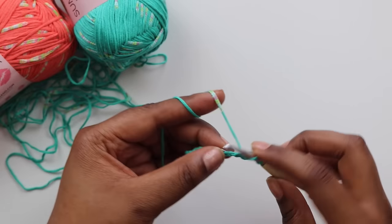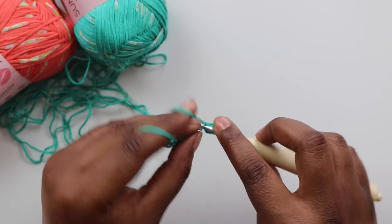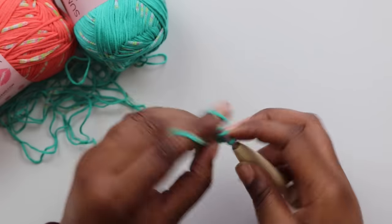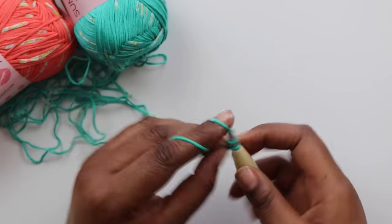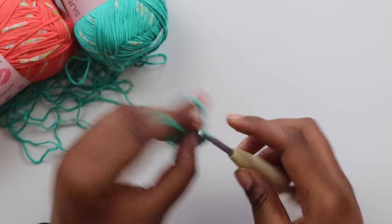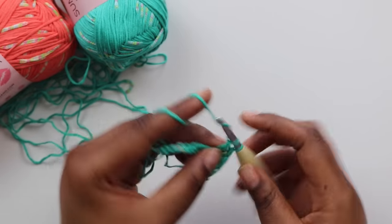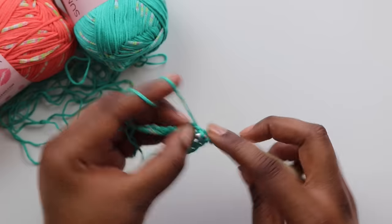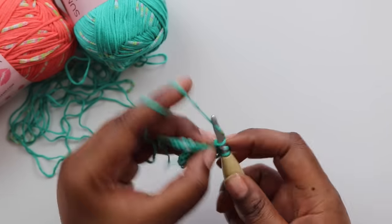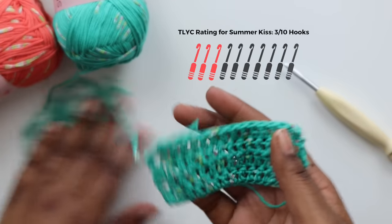Summer Kiss isn't all bad. I did like that this yarn didn't split at all while I was working with it, and I didn't come across any tangles while the yarn was feeding from the inside of the ball. The crochet experience itself was actually really nice, and I was able to maintain gauge throughout. But sadly, I just couldn't get past how stiff this yarn was, and I imagine my poor little fingers would really dry out from the constant rubbing of this rough yarn. I have to give Summer Kiss 3 out of 10 hooks.